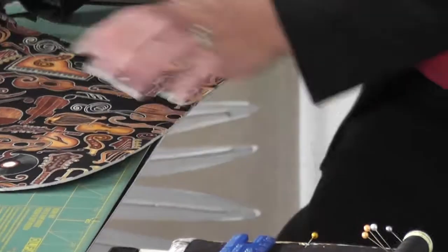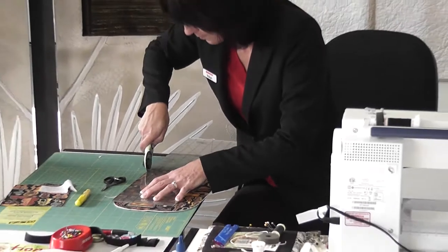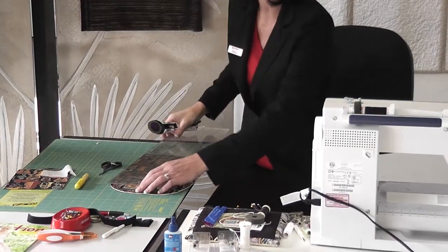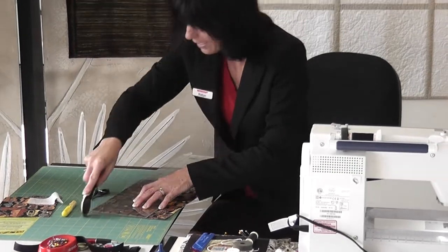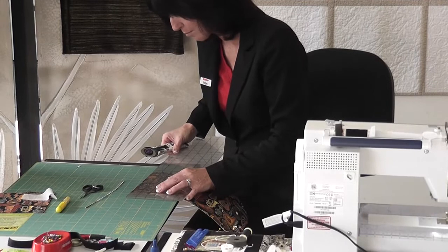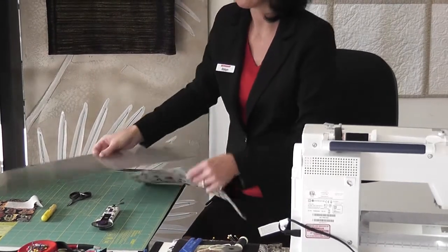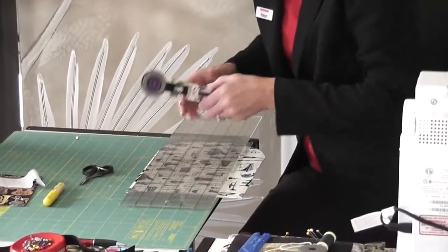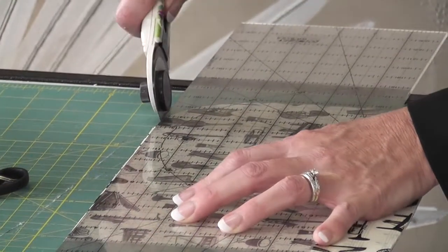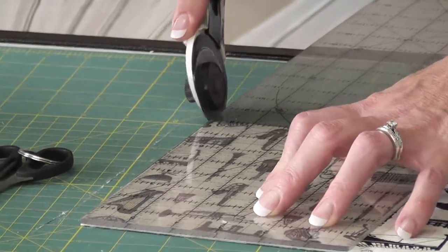Now I'm just going to make sure this is trimmed up perfectly before I start. You want that edge to be nice and straight because you're going to be satin stitching it. Do the same to this one - make sure it's really square and nice and tidy. This is where your rotary cutter and ruler really come in. Make sure you've done it perfectly - I can see it's still a little bit loose on that edge so I'll just trim that up a bit more.